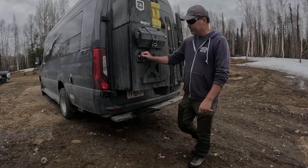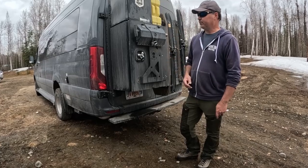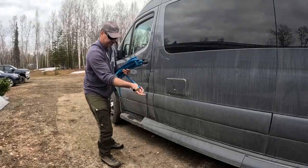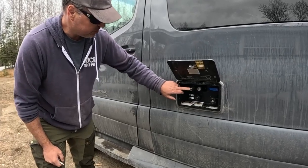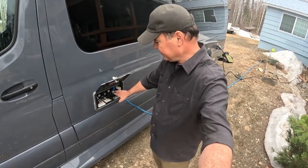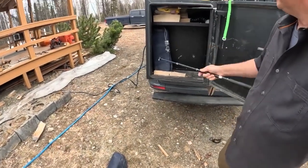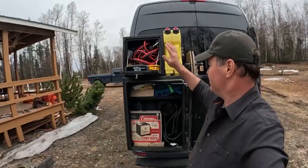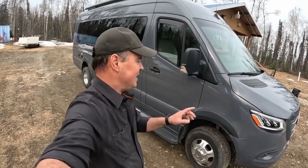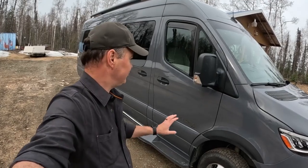So we're getting ready to de-winterize this van — taking it out of winter storage, putting it full of fluids, filling it full of water. This is our water fill station, and we have an outdoor shower that you can plug a hose into. It fills up our water tank — I think it's a 30-gallon tank — that gives us enough water for many, many days. Before every road trip, we do a safety check: a walk around the outside of the vehicle and an inspection inside to make sure we're good to go.